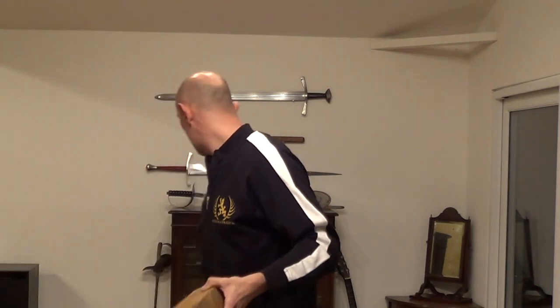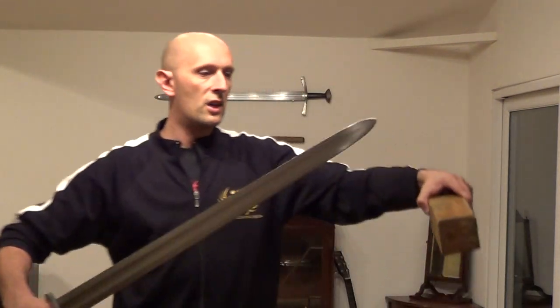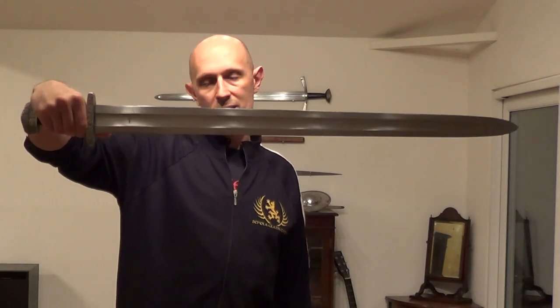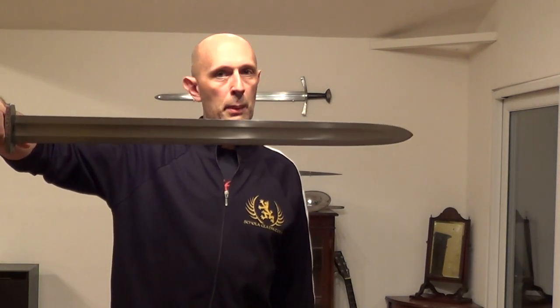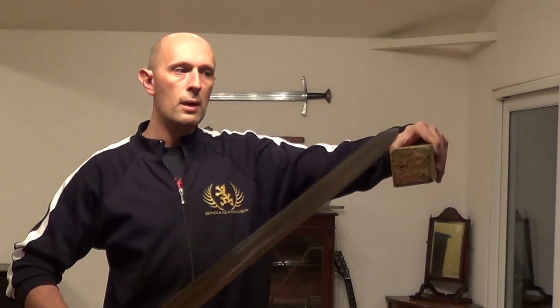I'll just do it for illustration purposes with a different sword — I'll do it with the Viking-style sword. This is a completely different blade shape. You'll notice that it's almost parallel edges; it does taper, but only very slightly. And it's got a fat, broad, round tip. This does bounce at the tip, because we still have a centre of percussion. It still doesn't cut as well at the tip as it would a bit further down, but it's a lot more solid at the tip, because we've got a lot more mass and width at the tip.